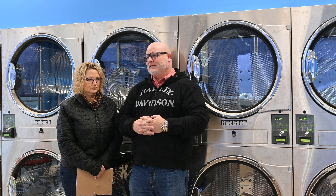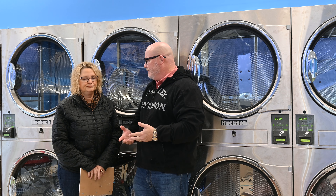When we walked into this place it was nasty — half the machines were working, dirty, grungy, old, nasty equipment. So what do you do next, Kelly?